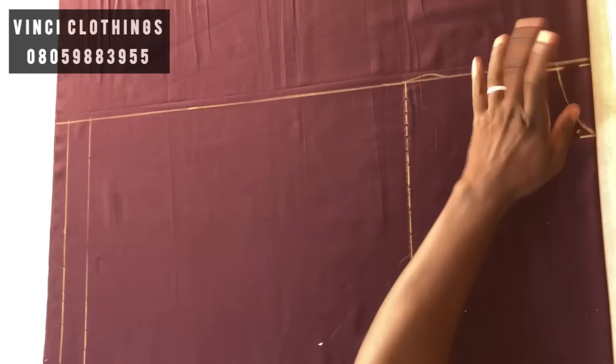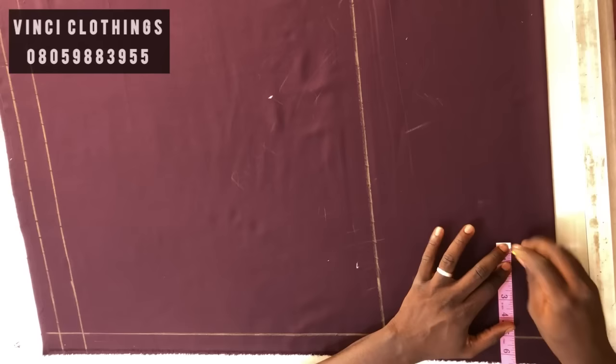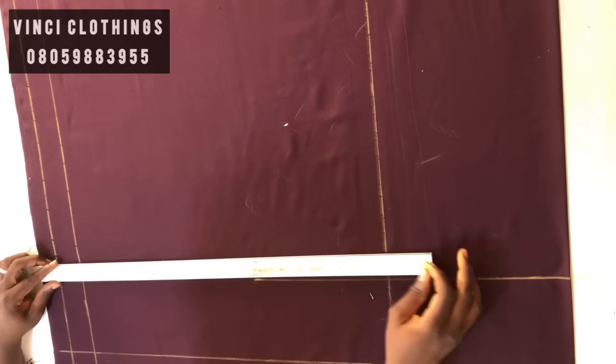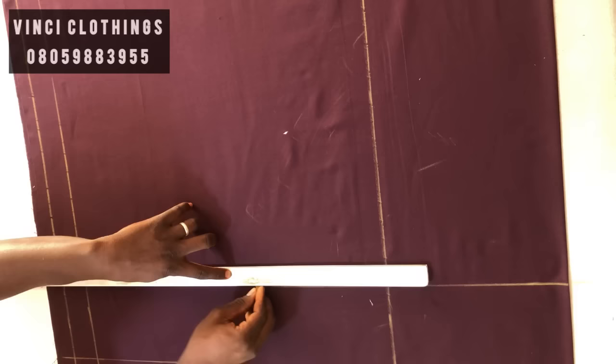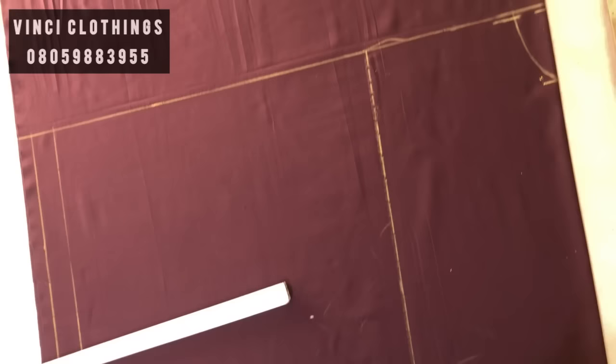For the front neck, whatever you have for the back neck, add one and a half. So the back neck is three and a half; for the front it's three and a half plus one and a half, which gives you five. I'm going to extend it downwards to get a straight line for the neck of the front.